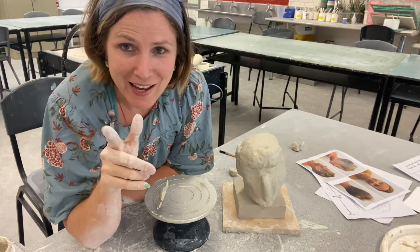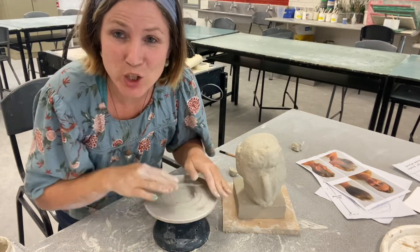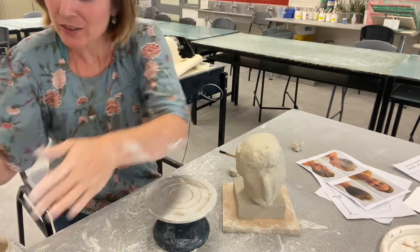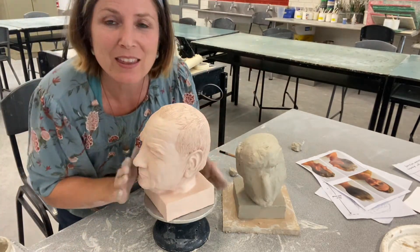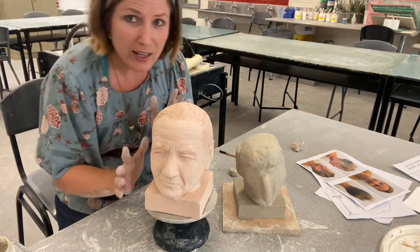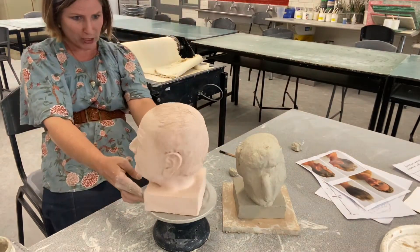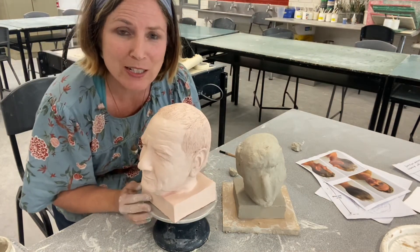One thing I would say is: get yourself one of these Lazy Susan turntables because it's going to really help you with dimension. Here is one of the busts that I have done, and I always had it on a turntable. I was constantly turning it to see the shape of the head from all angles. I'd even stand right back and turn it and have a look. So get yourself one of these turntables.